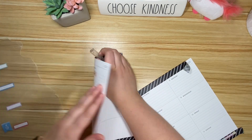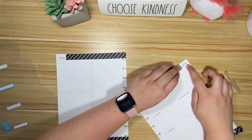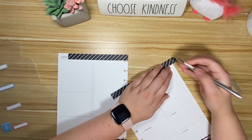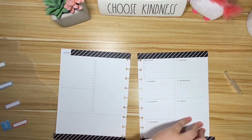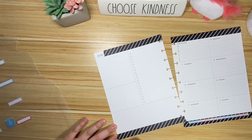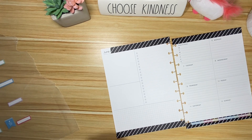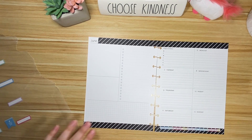Oh my goodness, have these inserts said 2021 the whole time?! Oh my gosh, that's funny — I totally forgot to edit that part. I think I've been using this printable in this planner for like two months at this point and I haven't noticed that it still says 2021. Maybe I just printed out these ones from an old file. Oh well — oops! It's fixed on this one.